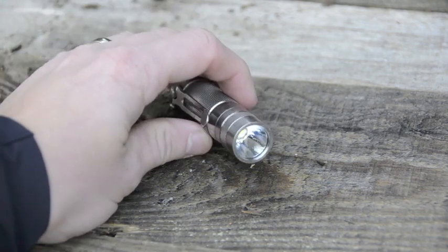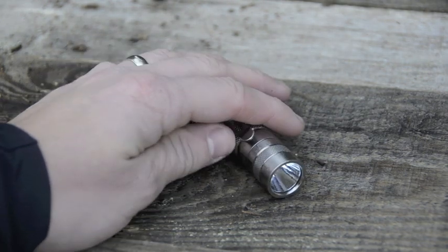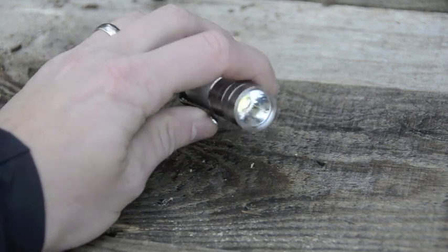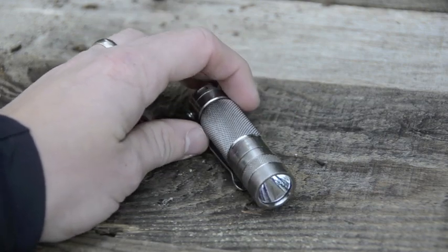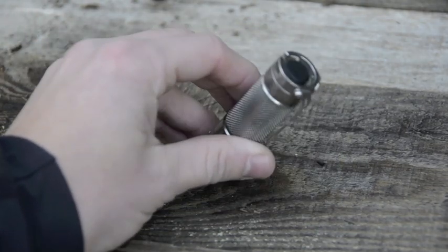The output on it with a single CR123 is 317 lumens. But with an RCR16340 lithium-ion rechargeable battery, you're pushing over 500 lumens. For a single CR123 light, it is extremely bright.